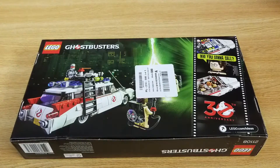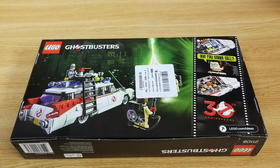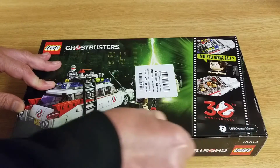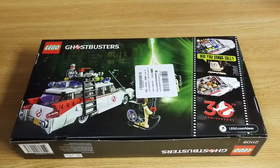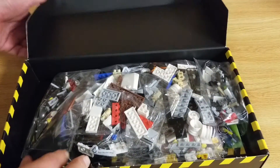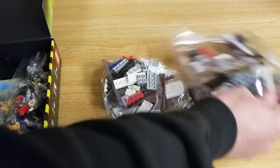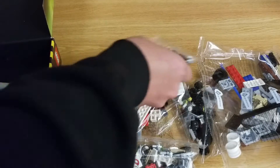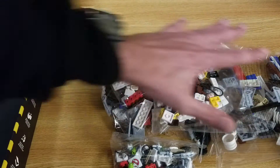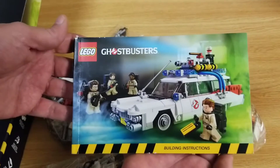Here's what the back of the box looks like. Too bad there's a sticker on it but oh well. I'm going to go ahead and open it up and let's see what's inside. Looks like there's six bags and one instruction set.